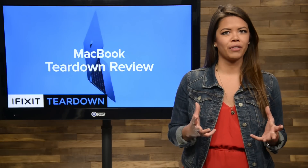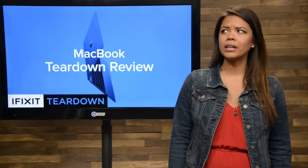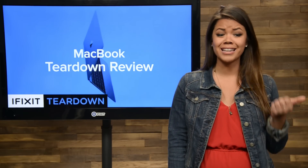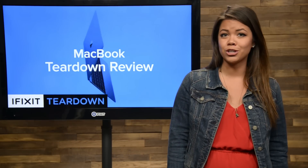At last month's iWatch-centric event, Apple announced its new laptop, the MacBook. Weighing in at even less than the MacBook Air, having only one USB-C port, and having a totally redesigned keyboard, battery, and trackpad, this new machine certainly piqued our interest.